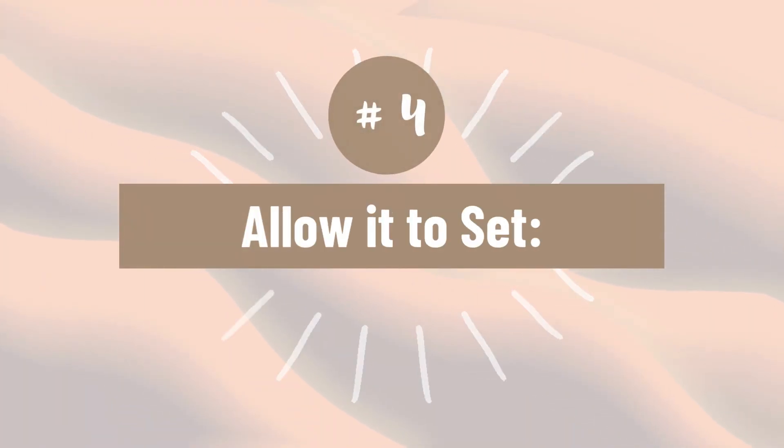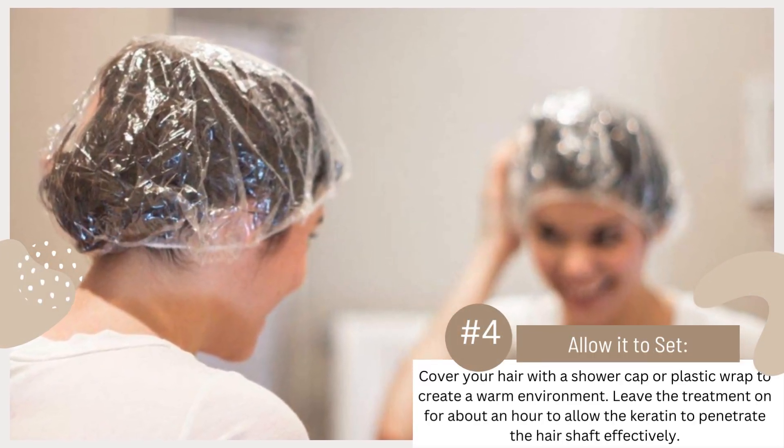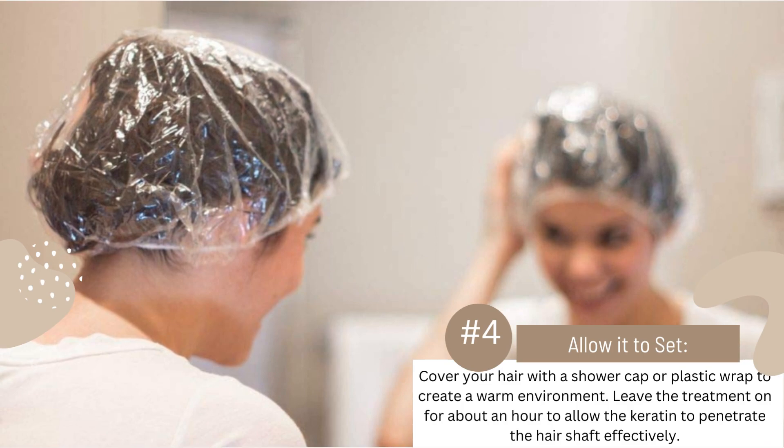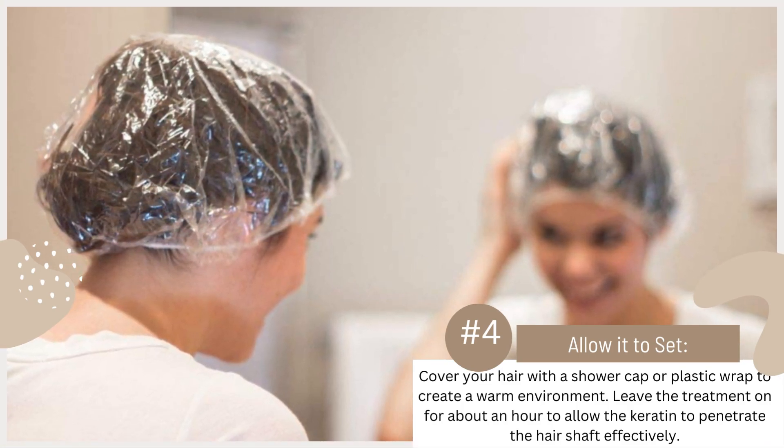Number 4. Allow it to set. Cover your hair with a shower cap or plastic wrap to create a warm environment. Leave the treatment on for about an hour to allow the keratin to penetrate the hair shaft effectively.